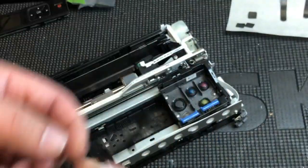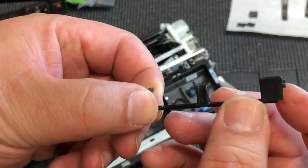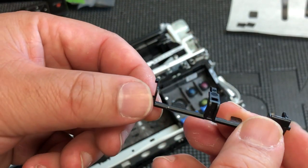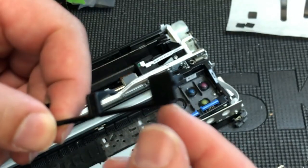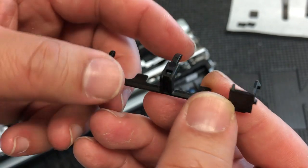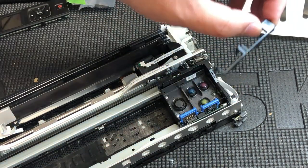Those screws secure the CSAC assembly to the base. We need to remove the cover for the CSAC board. You can see there's a tab on the right and a tab on the left — squeeze them in from left and right, then peel it up and release it vertically. When you press in on the right this part will pop up, then press on the left hook and the whole thing comes off. Don't worry if you break it — it's just cosmetic.